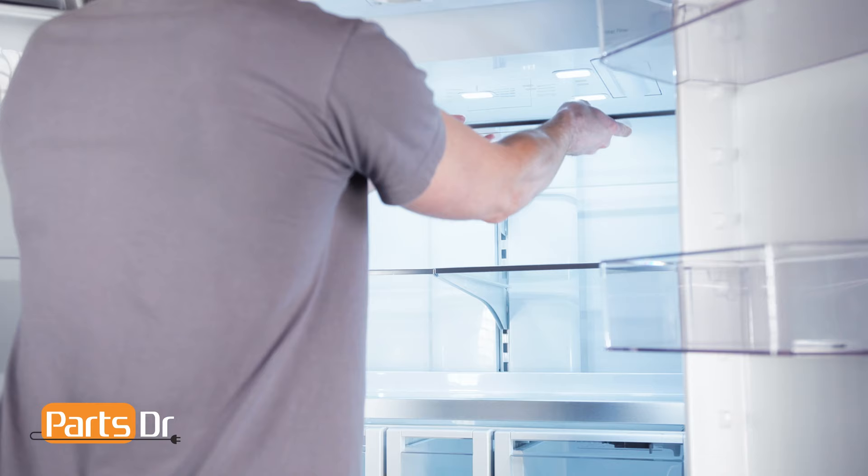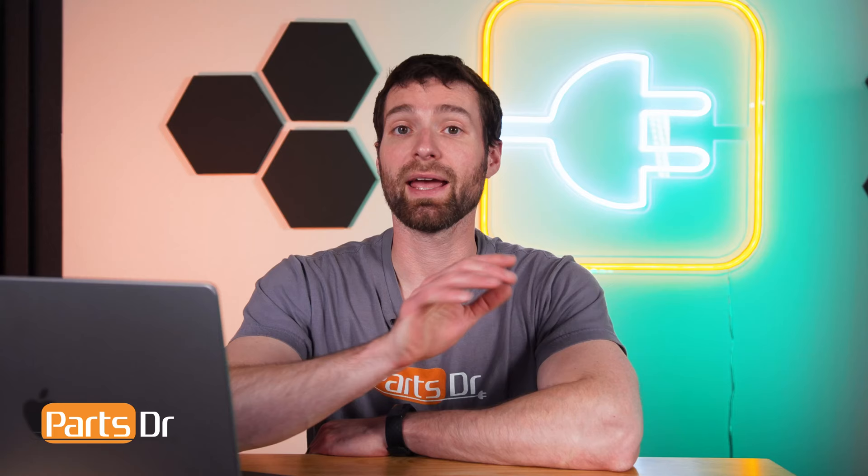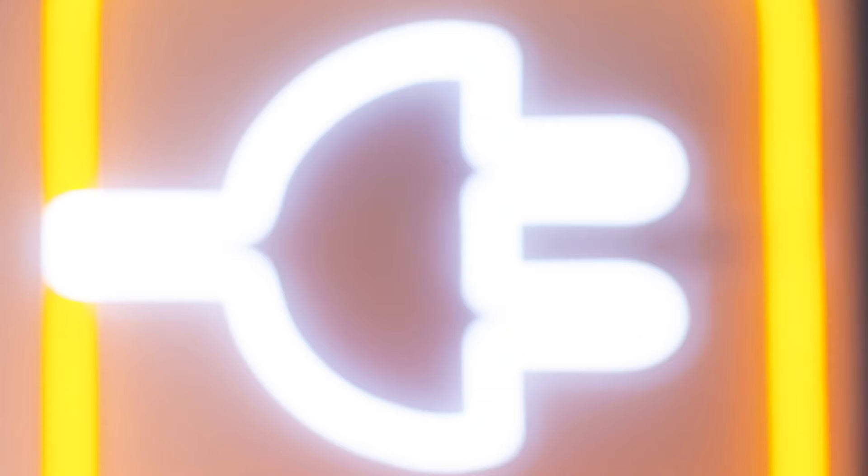Two other quick notes prior to tipping the fridge: you will want to remove the glass shelves and door bins from the refrigerator so they do not break or fall out, and you will want to tape the doors closed to prevent them from opening.